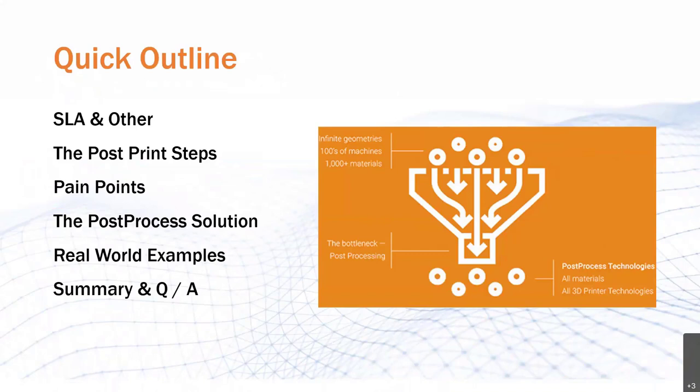An overview we'll cover is a short brief of SLA and other resin technologies that apply to today's presentation, the post-print steps of those technologies, and which step I will be addressing. I'll highlight the multitude of pain points that single step creates and how Post Process addresses them. We'll take a look at a couple of the many companies that have successfully implemented those solutions, and finish off with a short summary and Q&A.